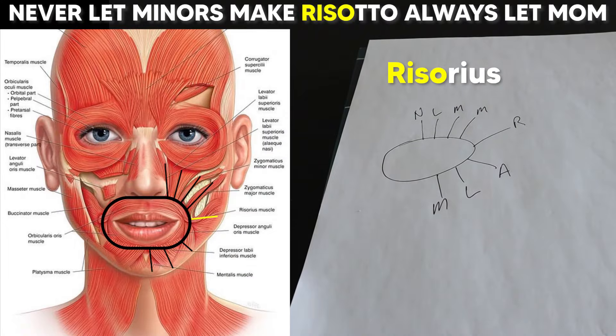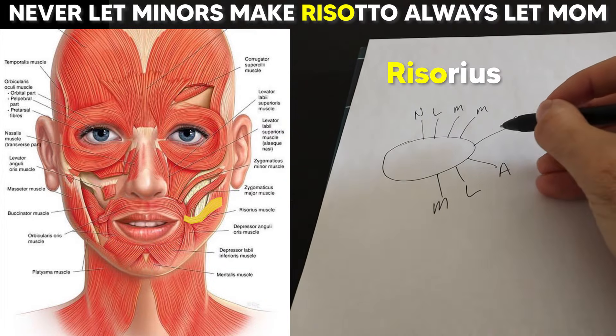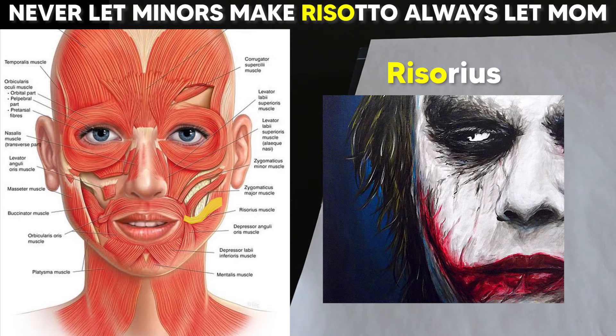Next we have 'risotto' for the risorius muscle, which attaches at the corners of the lips. This fifth line always comes right off the corner of the oval. The risorius pulls at the angle or corner of the mouth straight back and slightly upwards. It's sometimes called the joker muscle because it somewhat resembles his scars.